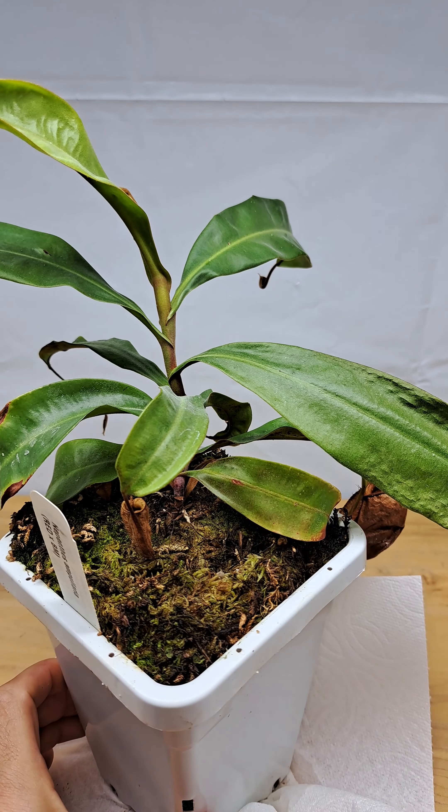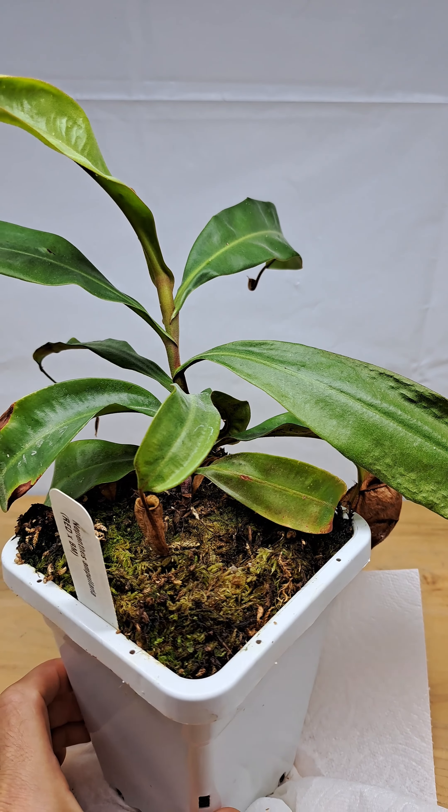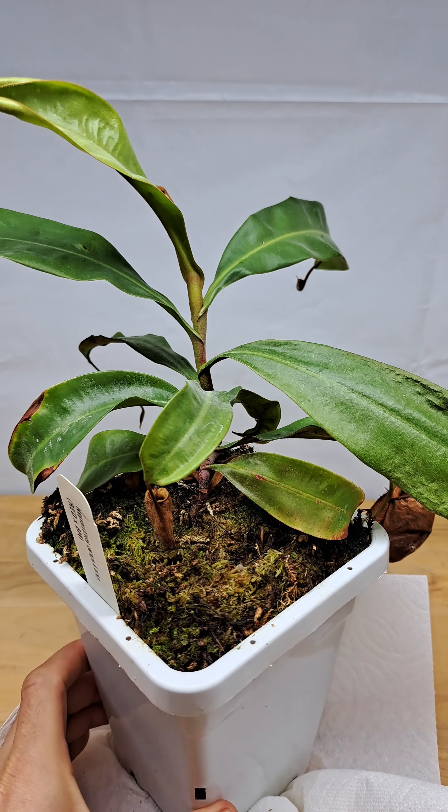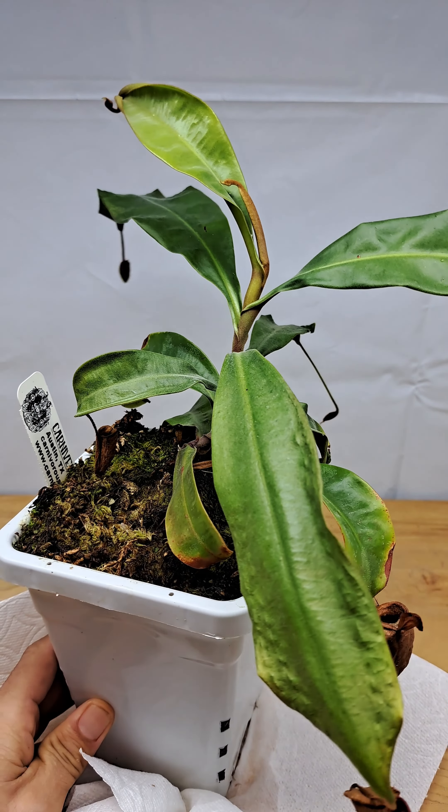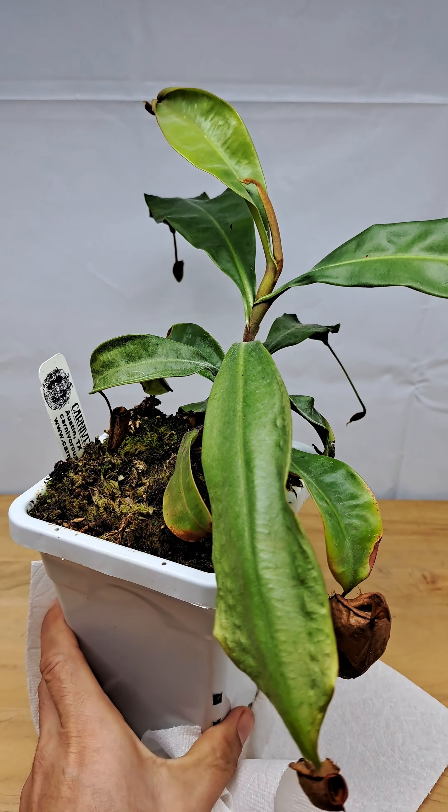I wanted to do a little bit of cleanup on it since it's out of the windowsill and out of the tight packed space it's normally in. So let's go ahead and do a little bit of cleanup on this plant as well.